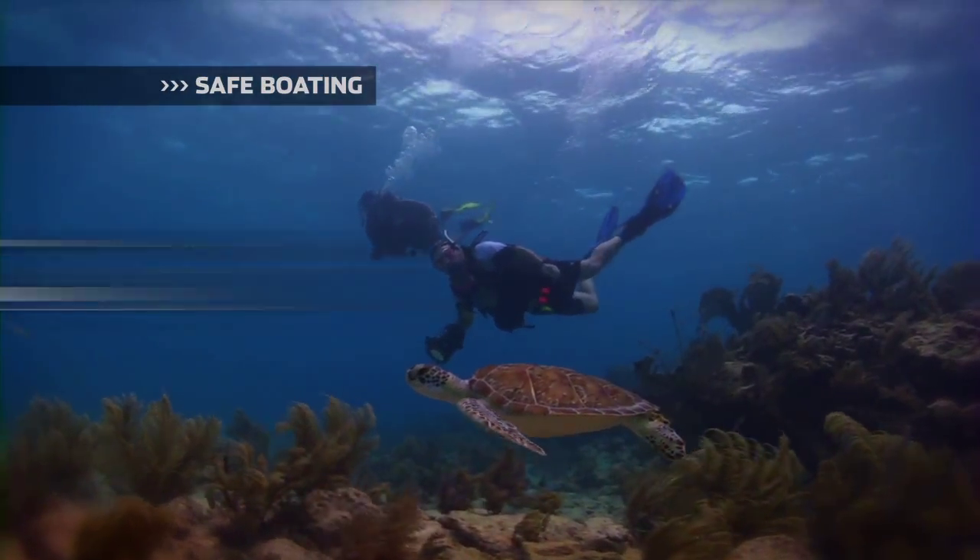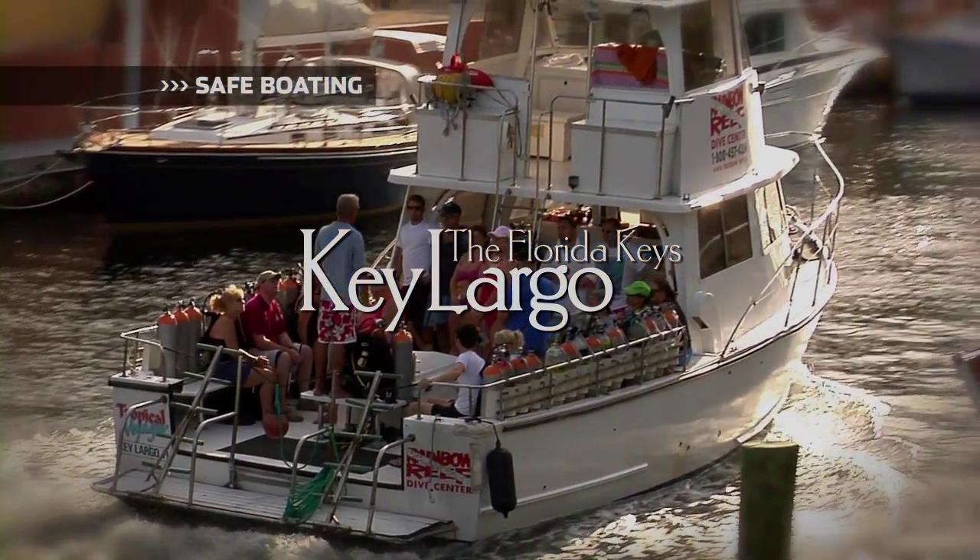Safe Boating, brought to you by the Florida Keys and Key Largo. A world away, come as you are.